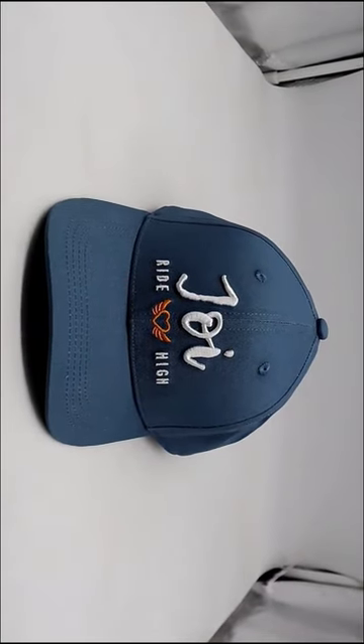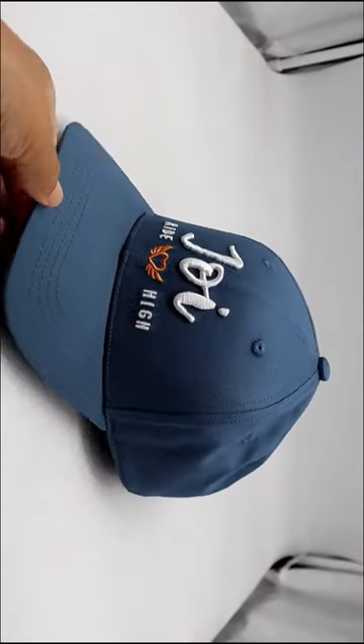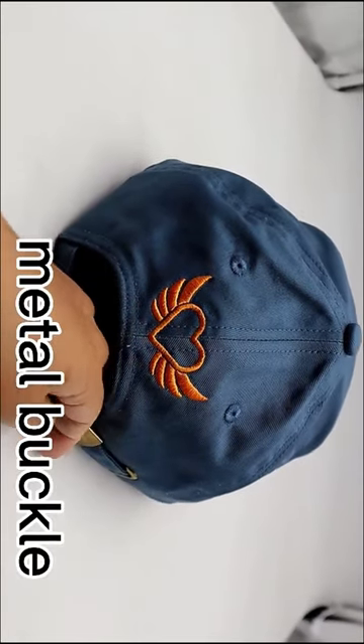Hello friends, today I will show you a baseball cap with custom logo 3D embroidery as well as flat embroidery. The embroidery logo is on the back also, with a metal buckle and multiple color options.